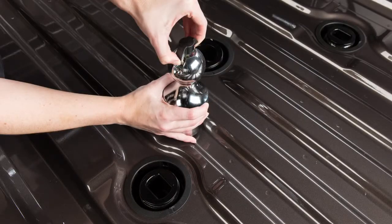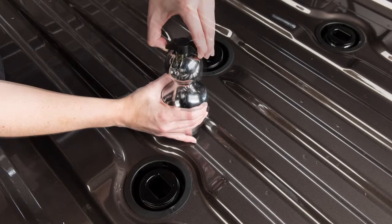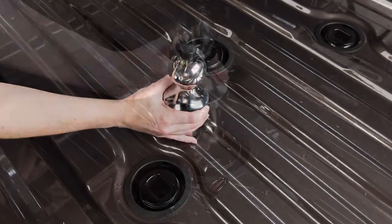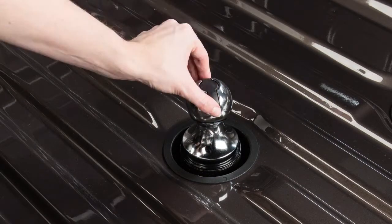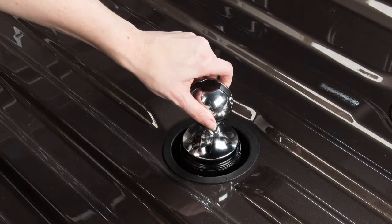Lift the handle from the center of the hitch ball and rotate 90 degrees from the resting position. Drop the hitch ball into the receiver tube and turn the handle 90 degrees to seat. Now, rotate the hitch ball until the handle drops into place.